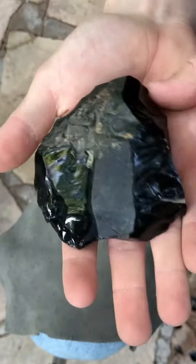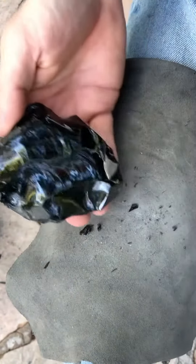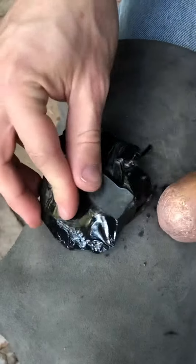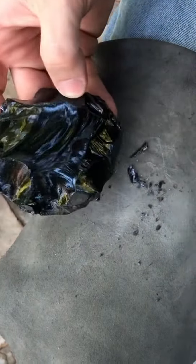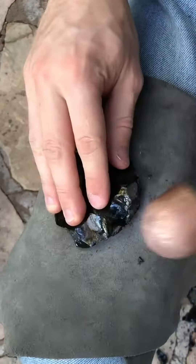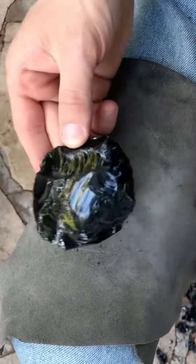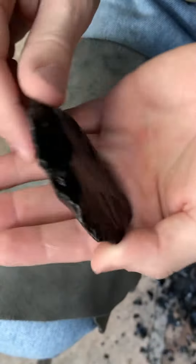I continue to remove the exterior of the stone. This is achieved by striking the right spots with the right amount of force, held at the right angle. Now I'm left with a rough obsidian disc.